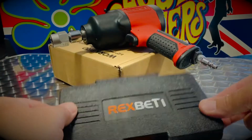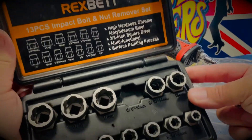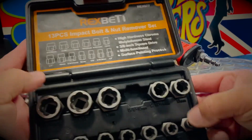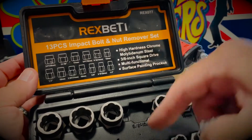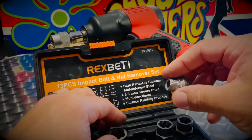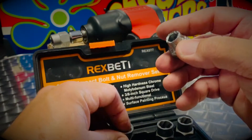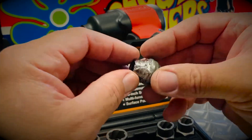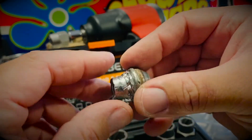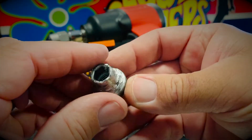They didn't have this. I went on Amazon and found a 13-piece impact bolt and nut remover set, going from 3/4 inch all the way down to 1/4 inch. The one that worked here was a 5/8 inch to 16 millimeter. These aren't exact sizes — you find one that just barely goes on, finish it with a hammer, and as it goes on it starts threading itself with these diagonal cuts. As you loosen it, it actually tightens onto the nut, or what's left of the nut.